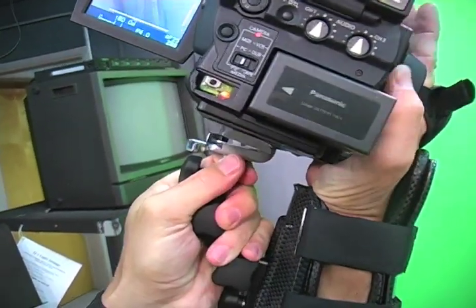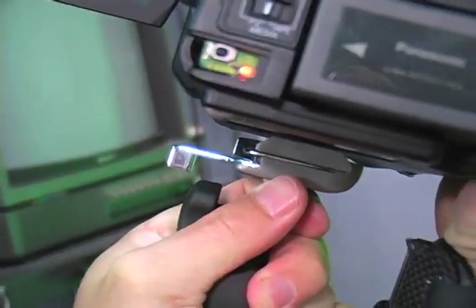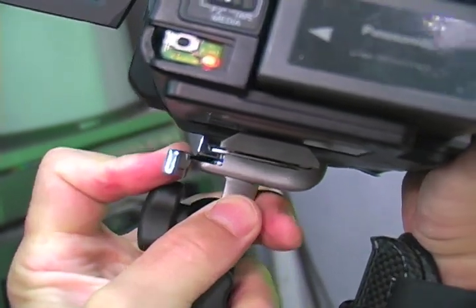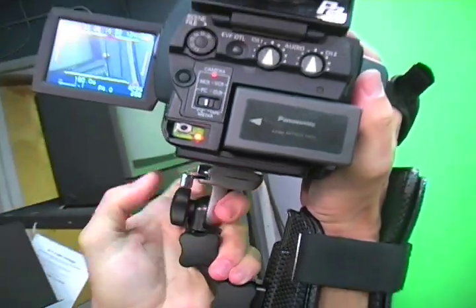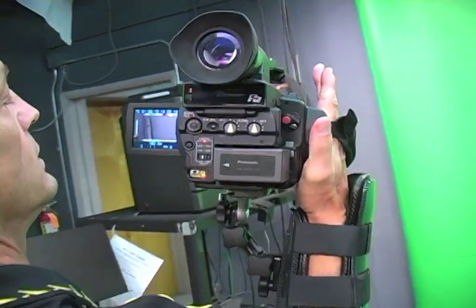Drop the camera into the right side of the mount like so. Push it down. The quick release mount will lock. Push the lever over into a locking position on the quick release mount. Now it's locked. Camera is ready to go.